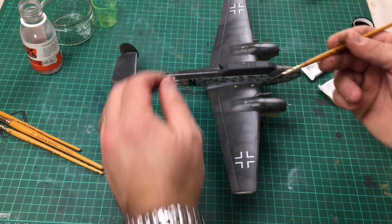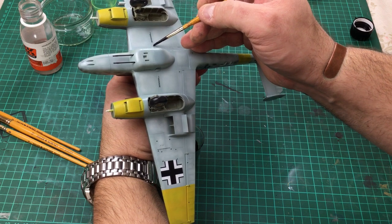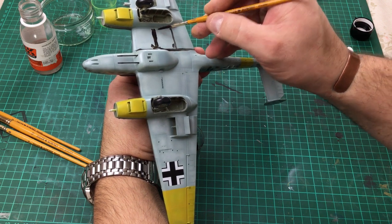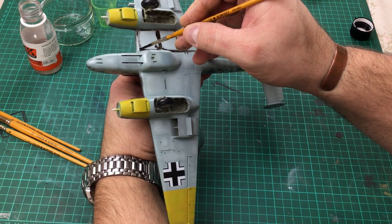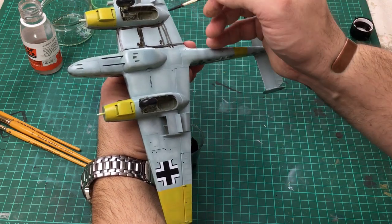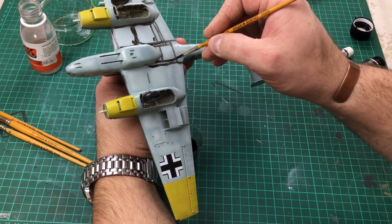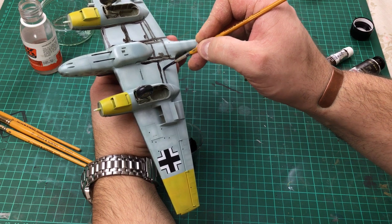I've got a number two brush — you can use a finer one if you want, but we'll start with the number two. Just touch in and run it lightly over all the panel lines and all the joins. It goes quite a way. You don't want to go super heavy on it, but heavy enough that it's going to highlight the panels. The beauty of this is it's not as harsh as enamels, although I have used enamels in the past.